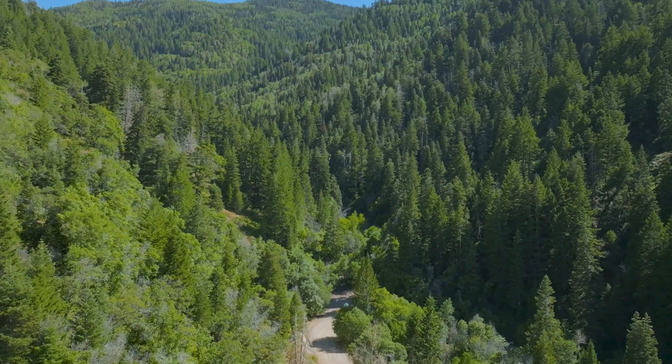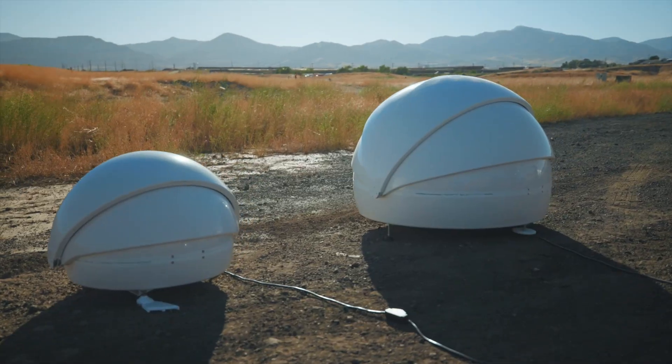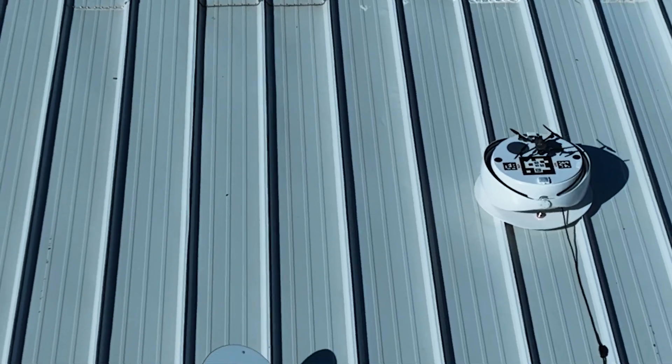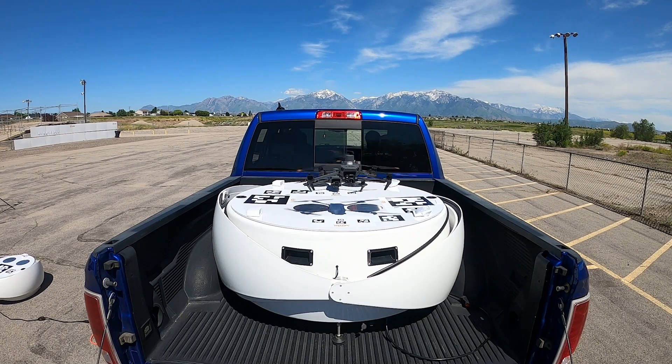Engineered for real-world deployment, this beast is built to handle brutal weather conditions with an IP56 rating and an ability to handle temperatures anywhere between negative 10 to 120 degrees Fahrenheit. It only takes two seconds to open, and whether it's mounted on the roof of a building or on the bed of a pickup truck, it still maintains a GPS lock even when it's closed.